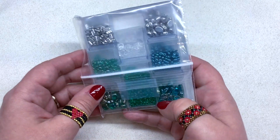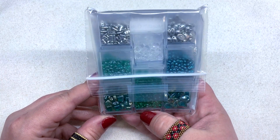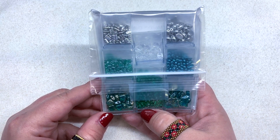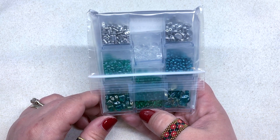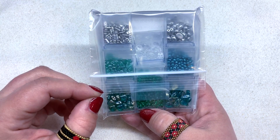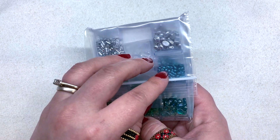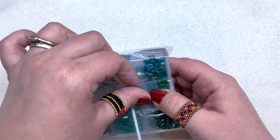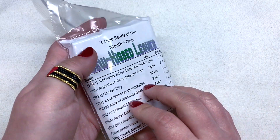Flipping it over — gorgeous tones of greens, and we have some silver and clear to go along with those. In this club you get eight different containers of beads regardless of single or double; the single containers just contain about half as many beads as the double. You'll get many different types of two-hole beads, something different all the time. Let me get organized and we can take a closer look at each one.